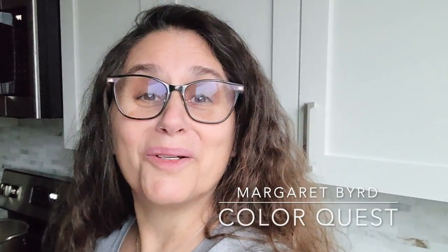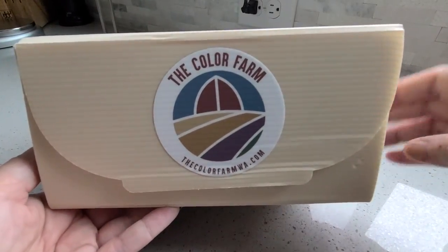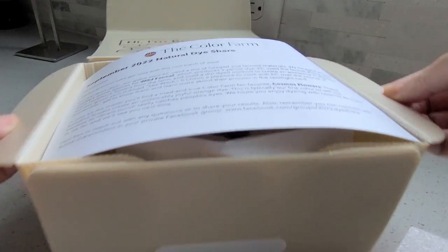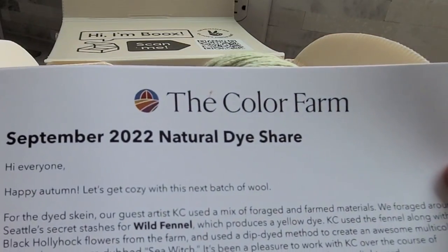Hi, this is Margaret Byrd and welcome to Color Quest. I'm so happy to see you here in my kitchen studio. If you've been following along, you know that last week we started looking at different kits that I was lucky enough to receive as part of the CSA program at the Color Farm.